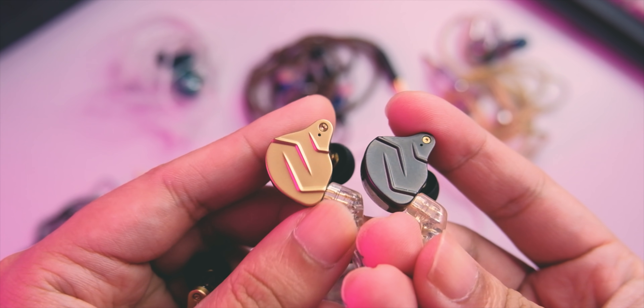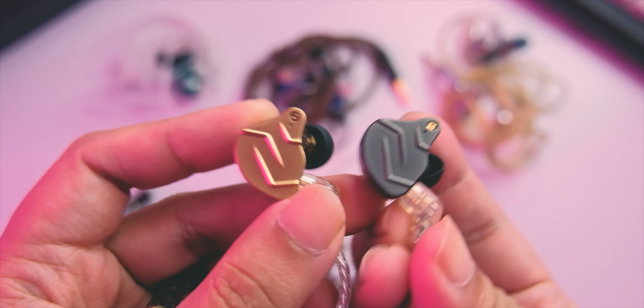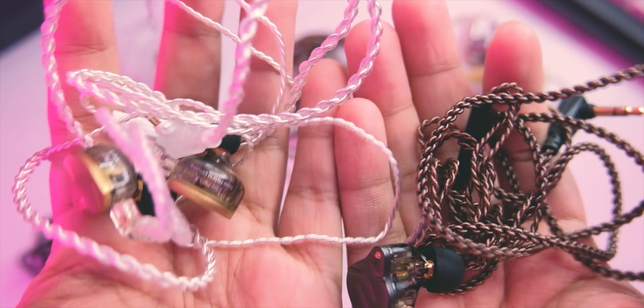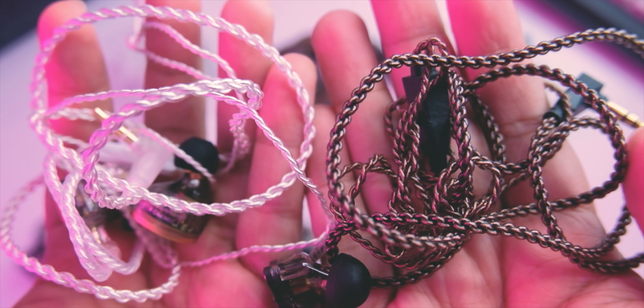This is the overall look. I actually like the look of this one versus the previous ZSN Pro — the faceplate looks better, and the finish on the metal looks better for me. Of course it's still using the same shape as the ZSN Pro, so it's a very safe shape and anybody can just wear this and be okay with the fit. Isolation is good, fit is good, and really comfortable to wear on the ear. They included a new silver-plated cable, which looks definitely more upscale compared to the brown cable.